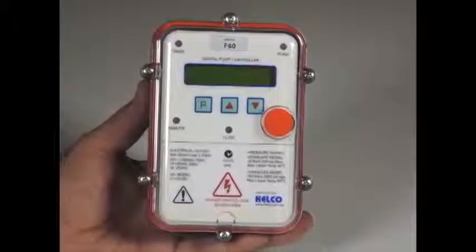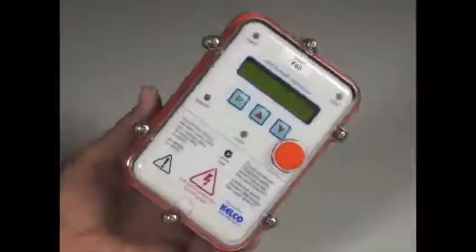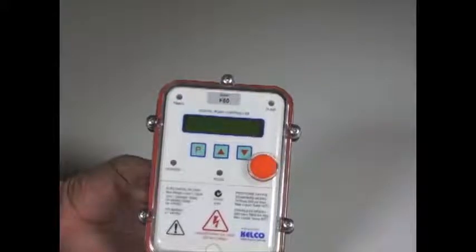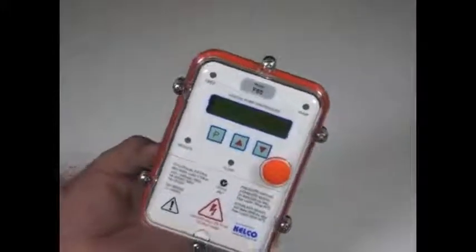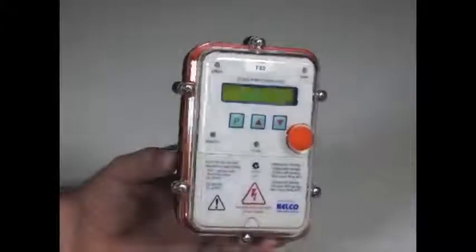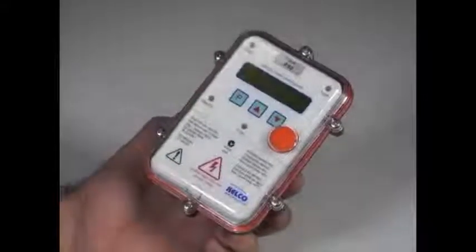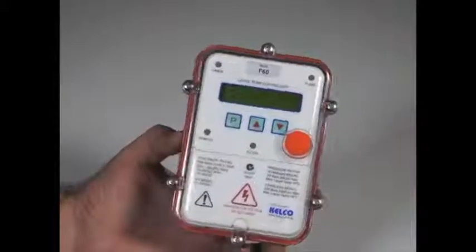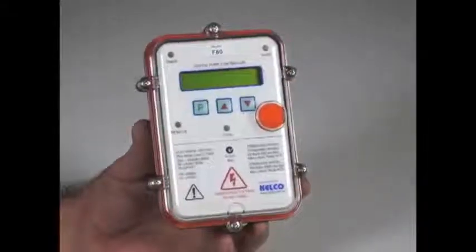The F60 has a burst pipe detection system built into it that enables it to detect if the pump has run for too long a period and to shut it down and to set off an external alarm. The F60 has a built-in alarm relay that lets you control external devices. The anti-cycling feature can also be used in conjunction with the burst pipe detector and those two features together cover all scenarios as far as burst pipes go. A split pipe and a slow leak that causes a system to cycle on and off regularly can be detected by the anti-cycling feature, while a fully burst pipe can be detected by the running time function — simply the number of minutes or hours that the pump runs for.